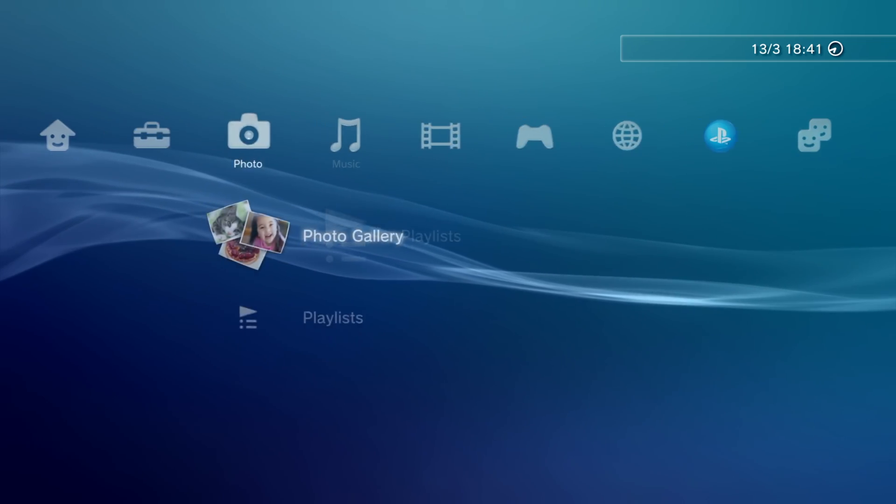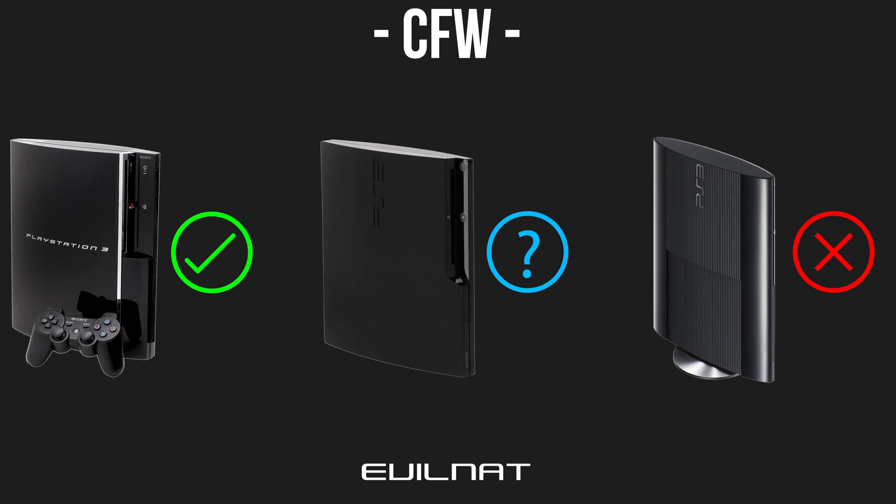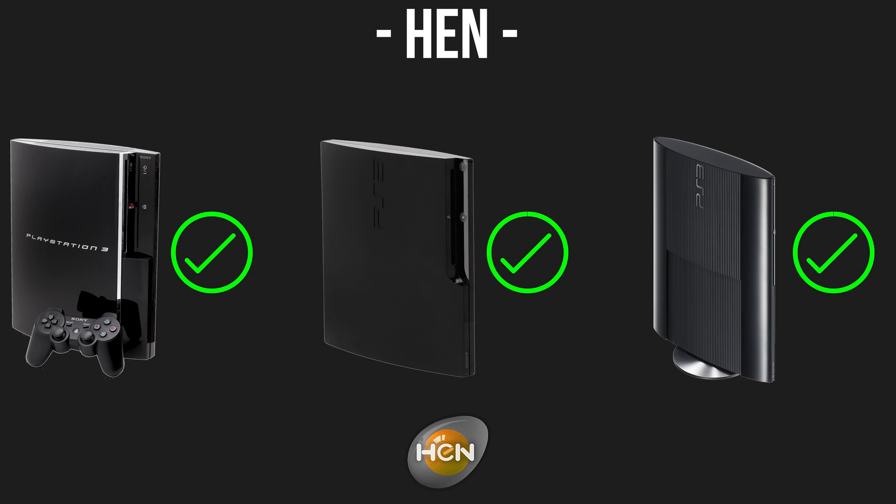The full custom firmware is the untethered jailbreak for the PS3, but that only works on the fat model PS3s and the early slim models, whereas the late slim model PS3s and the super slims do not support custom firmware. So for you guys we have got PS3 HEN instead, which is a tethered jailbreak.